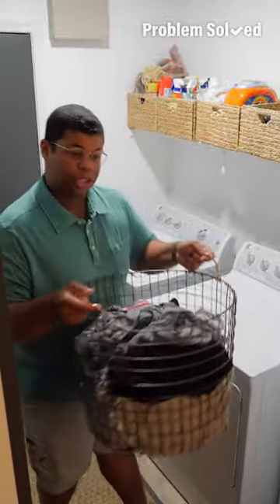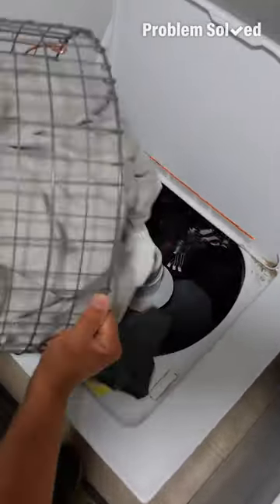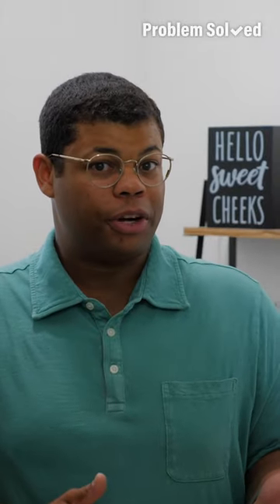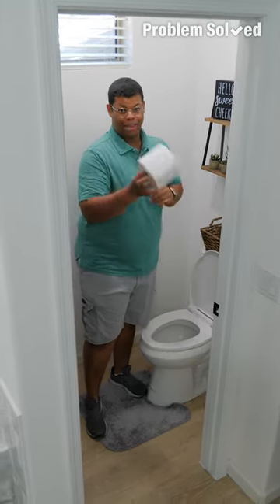It's best to save up your laundry and wash full loads — larger loads are more efficient than a bunch of small loads. It's important how much water you're conserving, but it also matters what you're putting down the drain. Like the toilet, there's only three things that go down there.